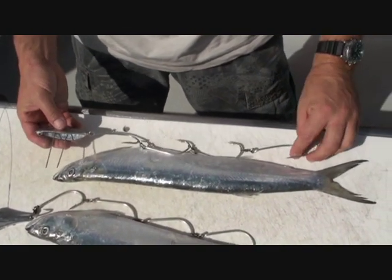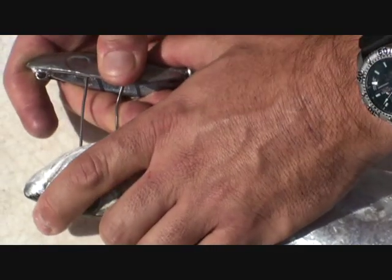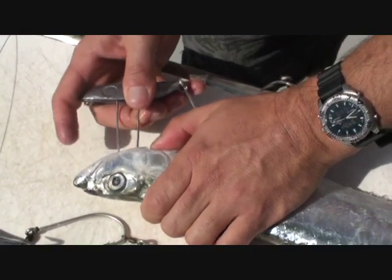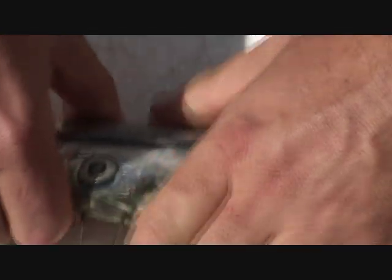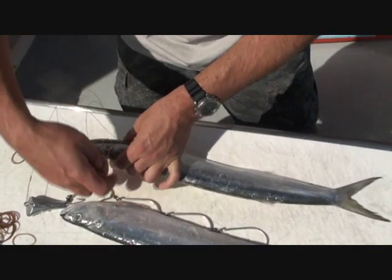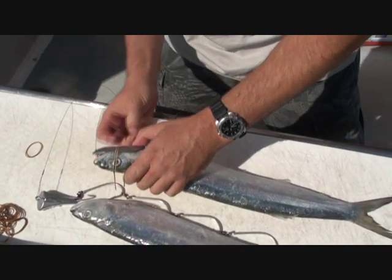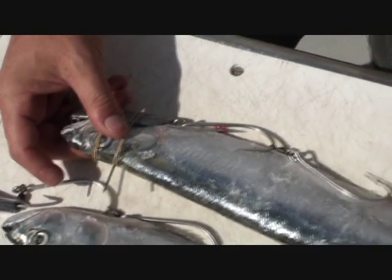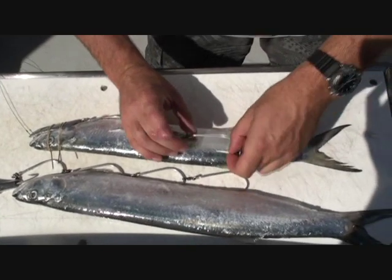This rig here has got the moulded head with the hooks, just pushing up through the head of the fish. It gives us our keel, and it sits in there nicely. It's just a matter of using the rubber bands to secure the wolf herring on, and then laying the hooks down the side of the fish and using rubber bands to secure them on.